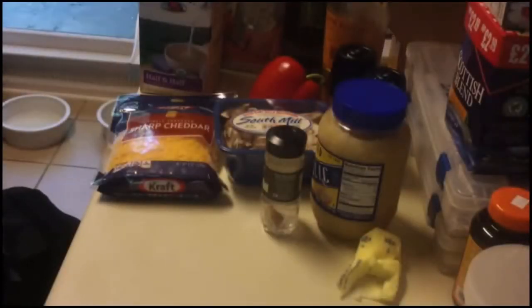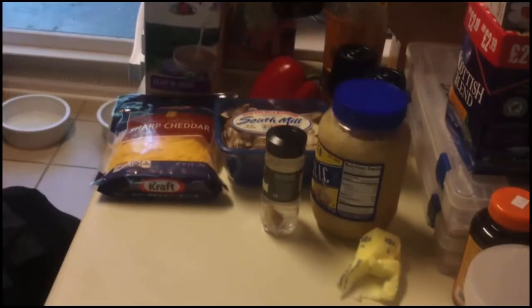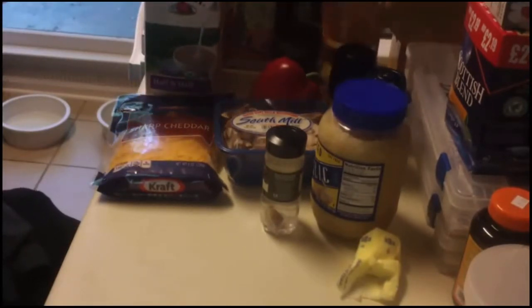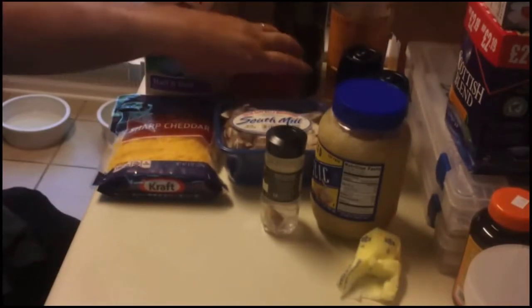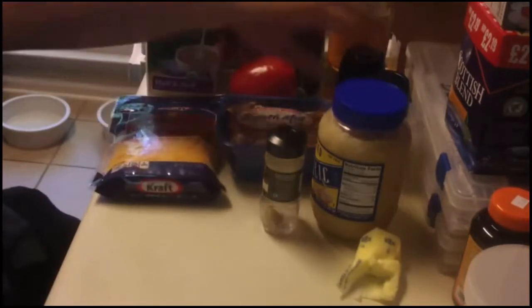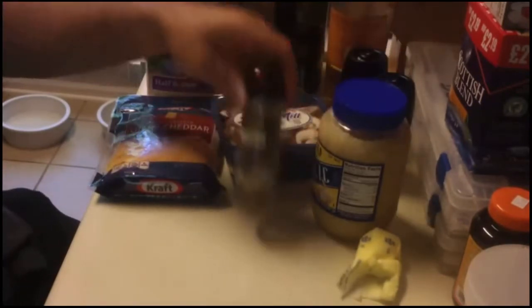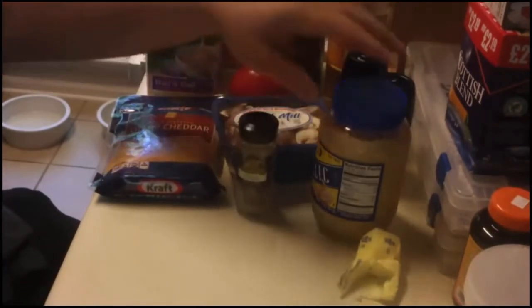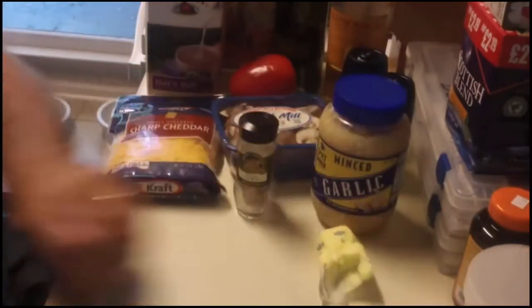For today's recipe, I'm using my 10-inch Dutch Oven. You're also going to need some oatmeal, some half and half, some olive oil, scotch whiskey, a red bell pepper, a pre-sliced package of mushrooms, and pre-shredded cheese, salt and pepper, fresh nutmeg, minced garlic, and about a quarter stick of butter.